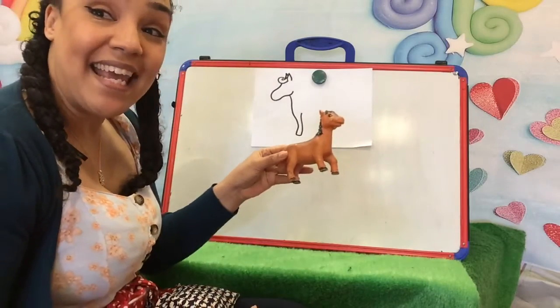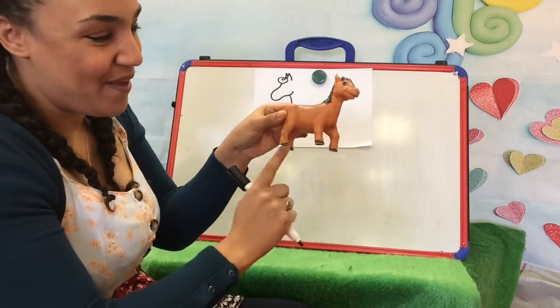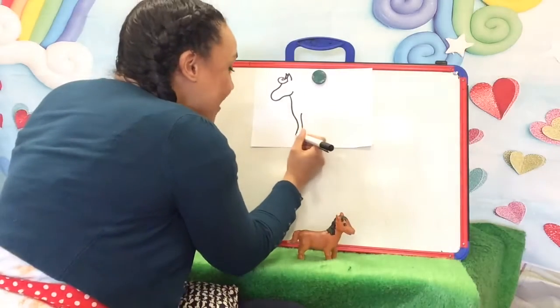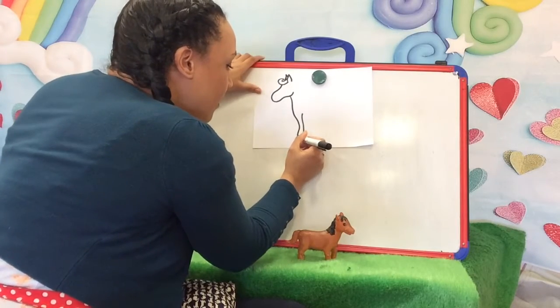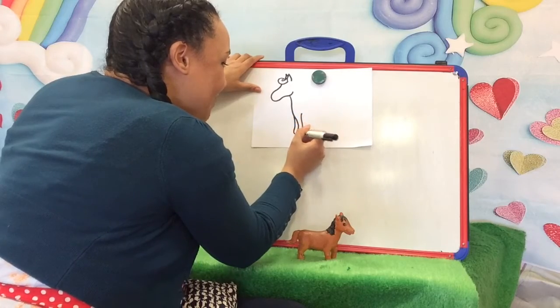Now how many legs has he got? It's one, two, three, four legs — we need four. So we need the front leg, and we need a little hoof. And then we're going to do the back leg. Don't forget his little hoof.